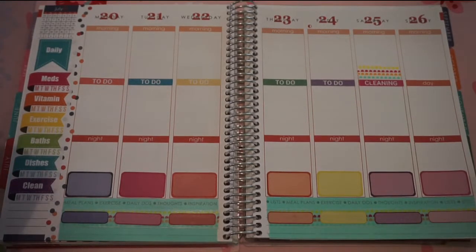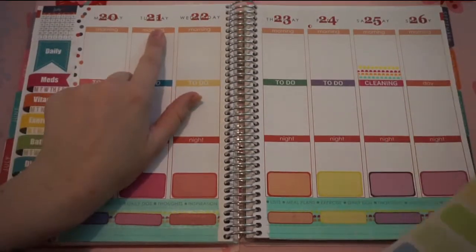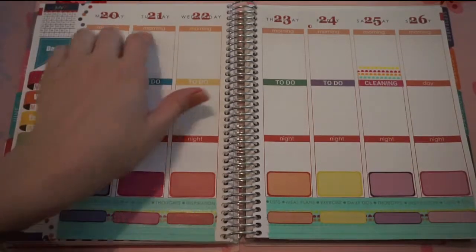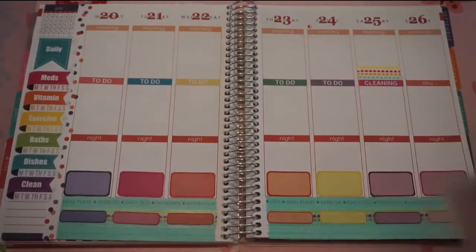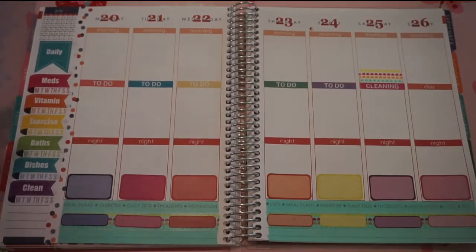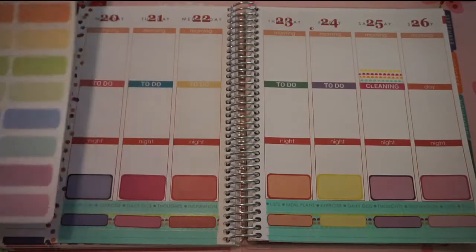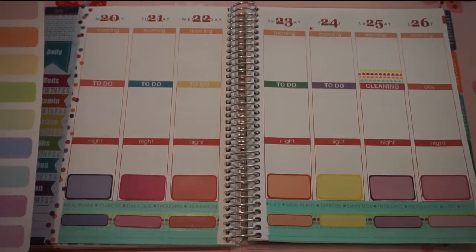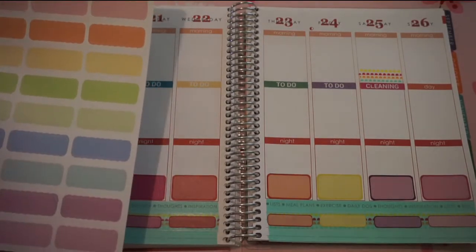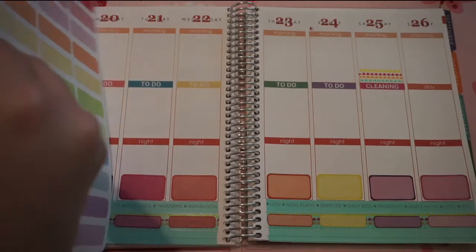So next I am going to take these scalloped labels from Libby & Co. I'm going to put one of them — I have babysitters for work on Tuesday through Friday, so I'm going to put one on each box up here so that when I know who is going to be babysitting on those days, I can fill that in. I think I'm going to do this light green color, looks like it'll look good.